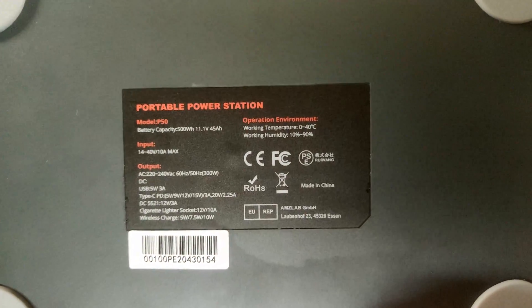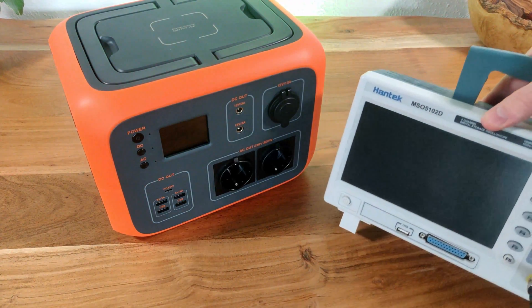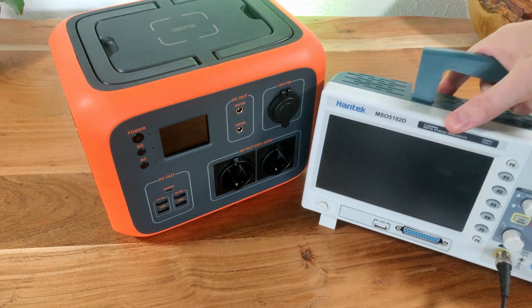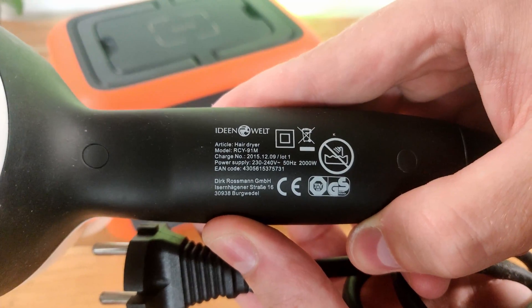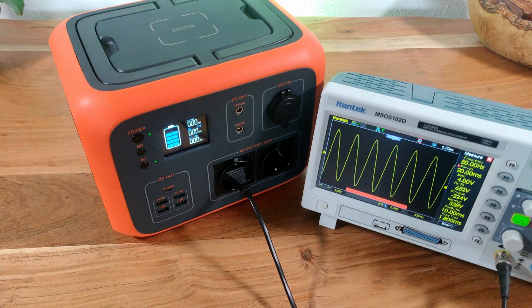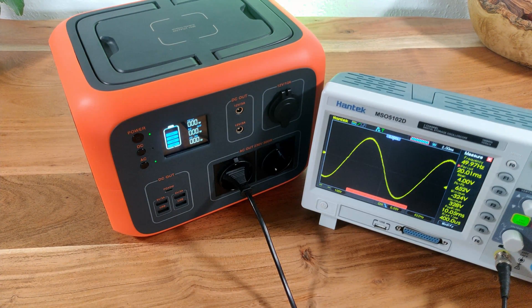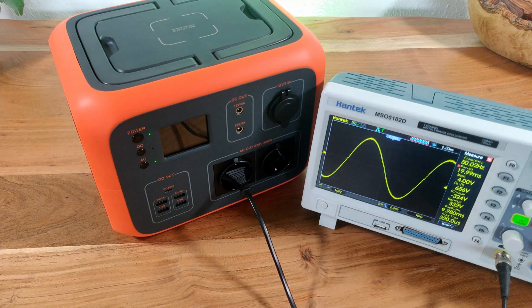On the bottom are four rubber feet and some information about the unit. Next we are going to test whether the built-in inverter really generates a pure sine wave, as well as load test it with a 2000W hairdryer. I have hooked up an oscilloscope so we can see the generated sine wave. As you can see we get a nice pure sine wave which is not chopped up, which means whatever load you connect will work, because some devices have issues when supplied with a non-pure sine wave.